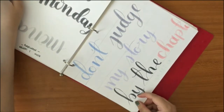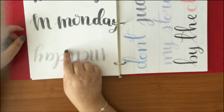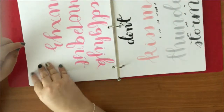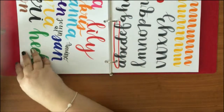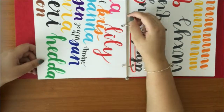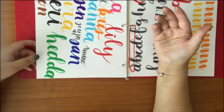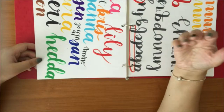'Don't judge my story by the chapter you walked in on.' Then I started doing 'How I letter on Instagram' because I thought I was getting good. Then: 'Don't kiss me if you're afraid of thunder — my life is a storm.' Another ABC, more ABC lines, and more things.